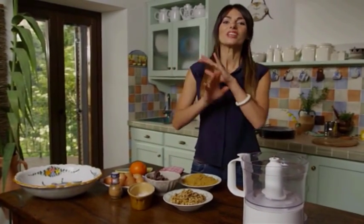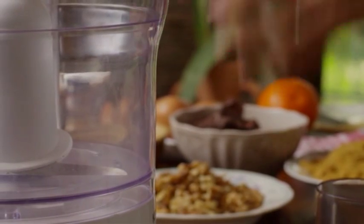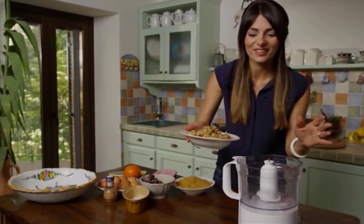Let me introduce you to the easiest chocolate cake ever — walnut flourless chocolate cake. Why easy? Because everything goes in the food processor and you don't have to do the work.